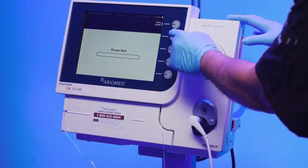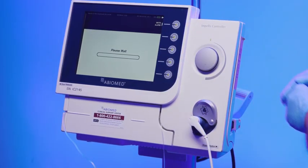Press start to begin the procedure. A blue progress bar will appear while the automated Impella controller primes the system. Once completed, the AIC will automatically advance to the next screen.